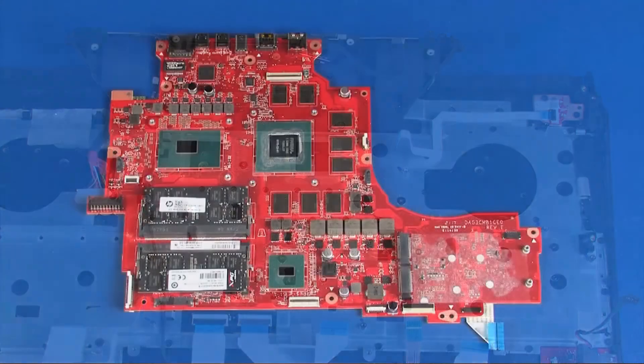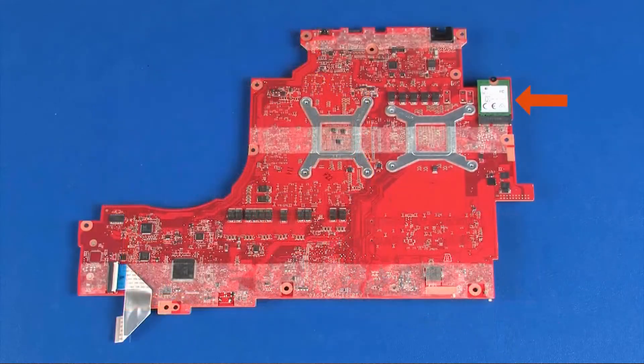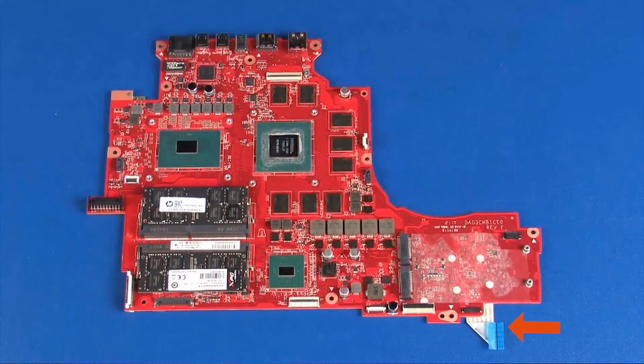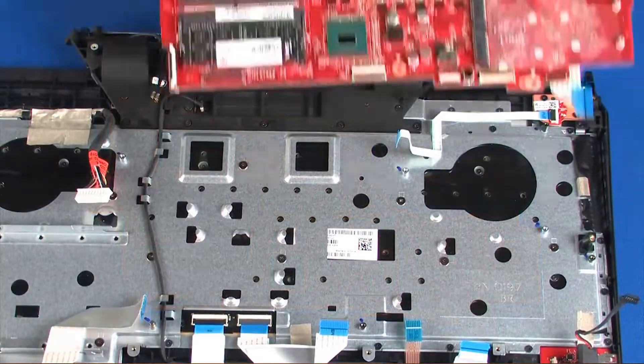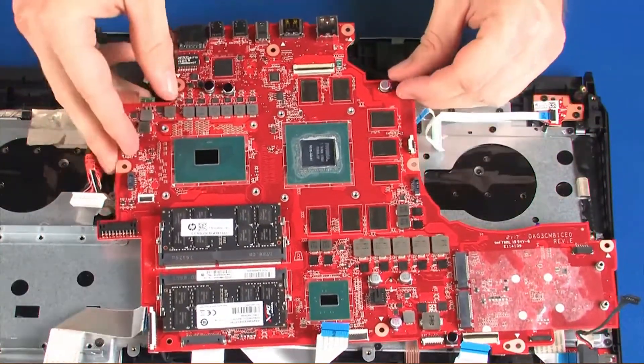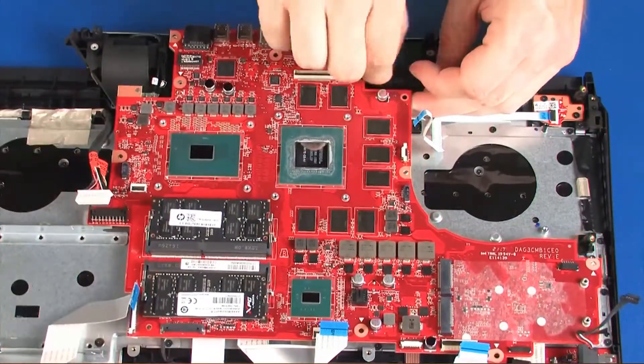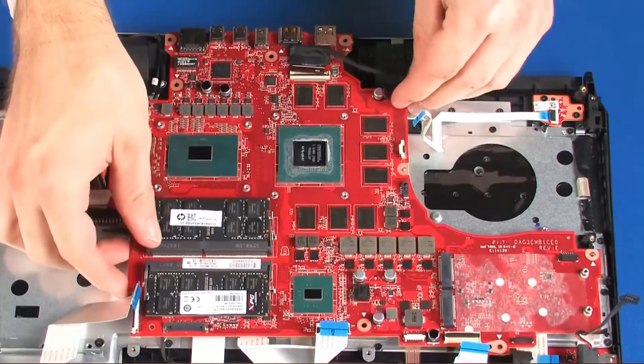Replacement. Before installing a new system board, remove the following from the old system board and install on the new system board: memory modules, wireless module, and audio board ribbon cable. Place the system board onto the alignment pins on the top cover. Ensure that all cables are free from being pinched between the system board and top cover.